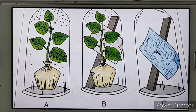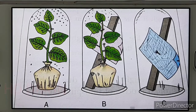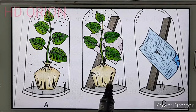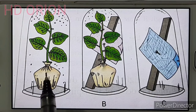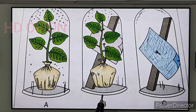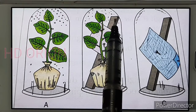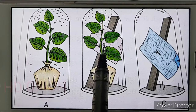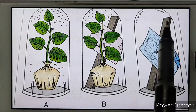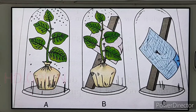In this experiment, three bell jars are taken — bell jar A, bell jar B, and bell jar C. Bell jars A and B each contain a potted plant. The two pots have been covered with a polythene bag, tied firmly around the base of the stem. Bell jar A is kept in sunlight. Bell jar B has a piece of wood attached with cobalt chloride paper.